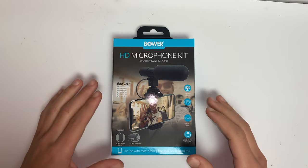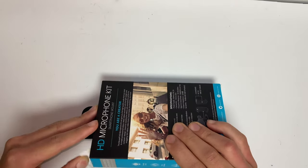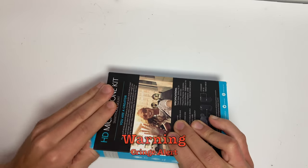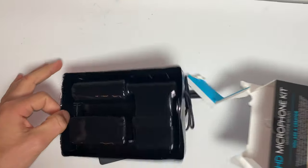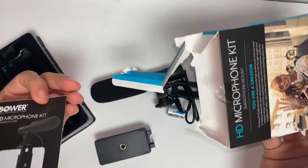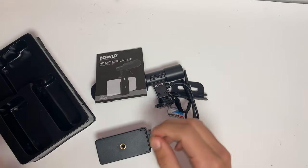This HD microphone kit includes a smartphone mount and an HD microphone. Now we need to go downstairs and open it up. Here we have the microphone — I'm getting ready to open it right now. I don't need scissors, I'm just going to break it open. Don't really care about the box. It's upside down — perfect. That is all that came in the box, plus a piece of paper, probably an instruction manual. I'm going to throw the box away and organize this stuff.